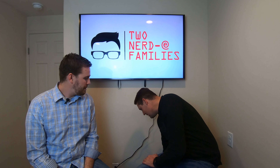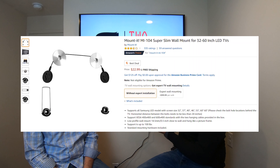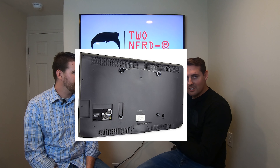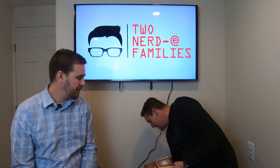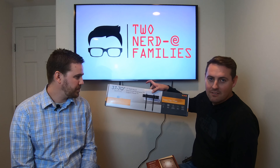As promised, we got the picture frame TV wall mount mounted. This one's really simple, really easy, and I think we should just take this TV off, throw it up there, and let you guys see how simple and inexpensive this thing is — this one right here, 50 bucks.